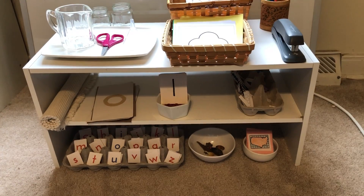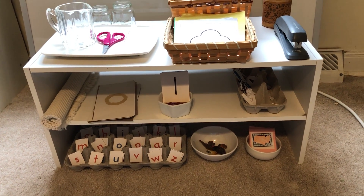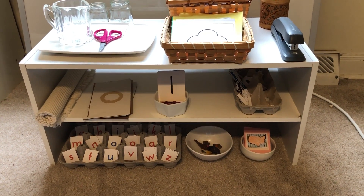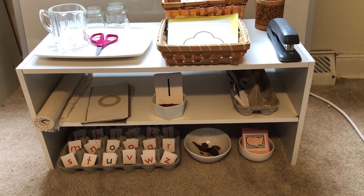You could add the color tablets that are in the sensorial lesson for this week, and they can do color hunts in your house with their brother or sister, or with you, or independently.